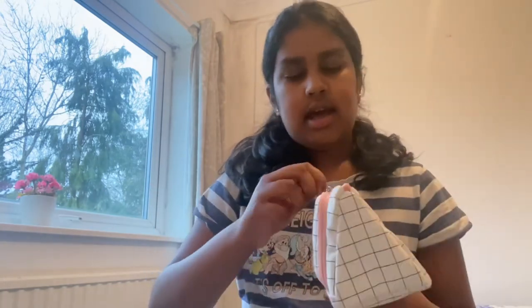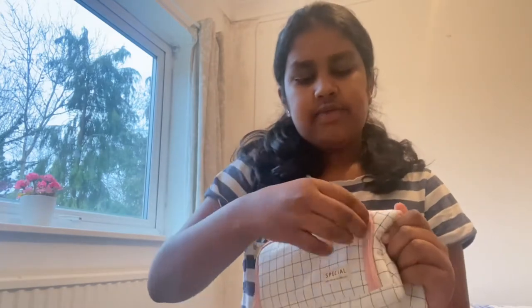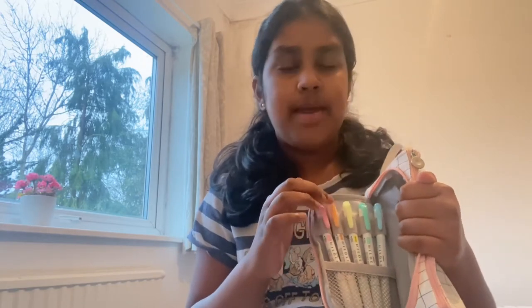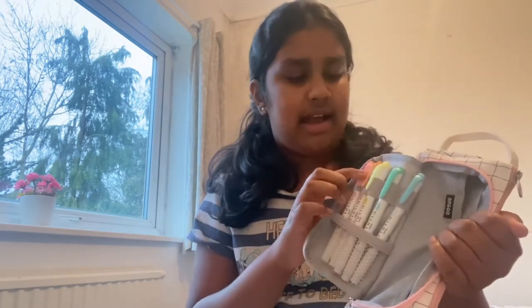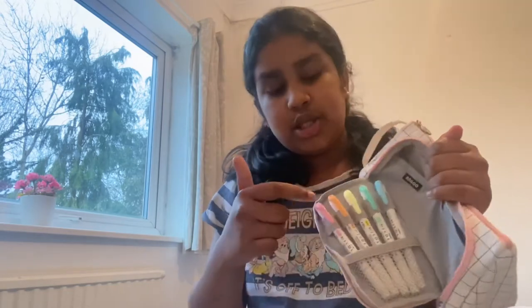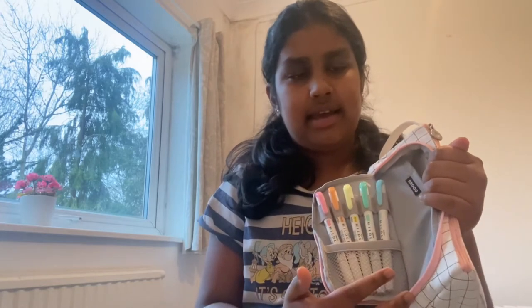So in the first compartment — I'm not sure if I said this but the pencil case is from Amazon, though you can probably get the exact same one from Shein. I'll try to link everything from Amazon down below. In here I have my Mildliner highlighters. I think nearly everyone's getting these this year — I've been watching a lot of back-to-school videos and saw a lot of people with them. This is also from Amazon. The compartment is a mesh gray compartment and I really like it.